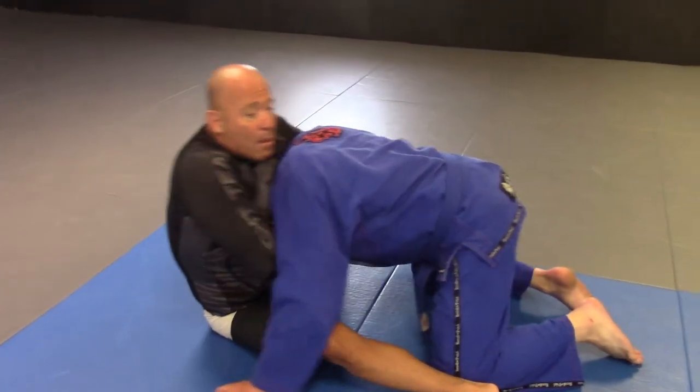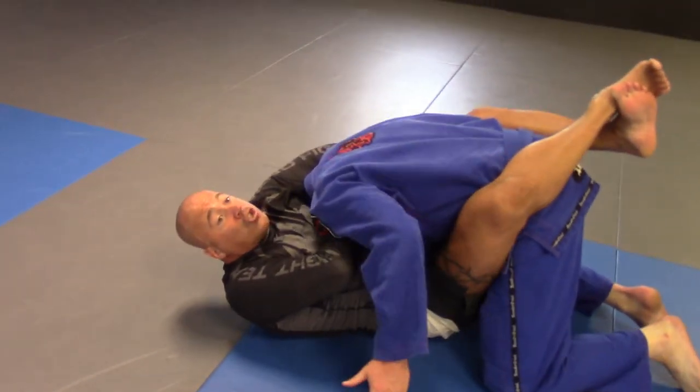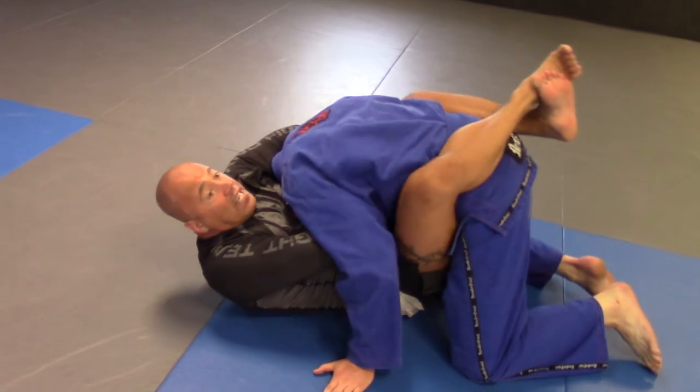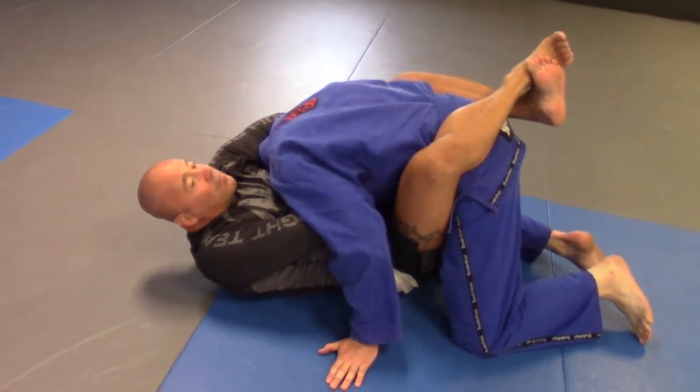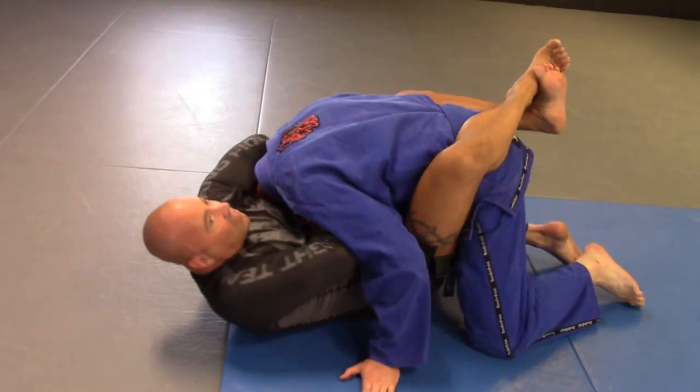If he drives me back on my back, which most likely will be the case, I close my guard and I stretch. If I don't get it, this is my favorite step right here — just the rotation of the body — and I get the tap.